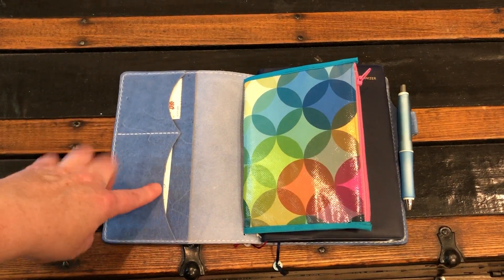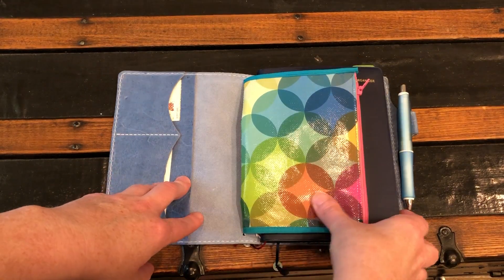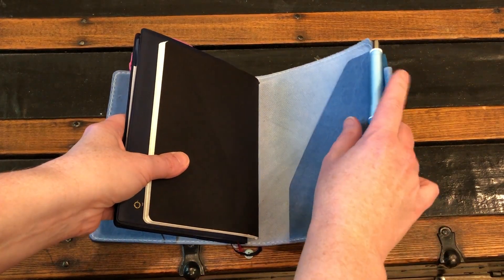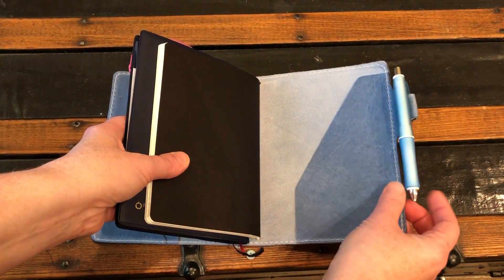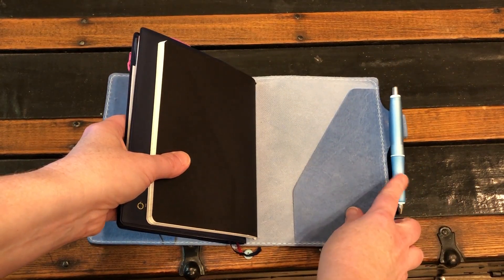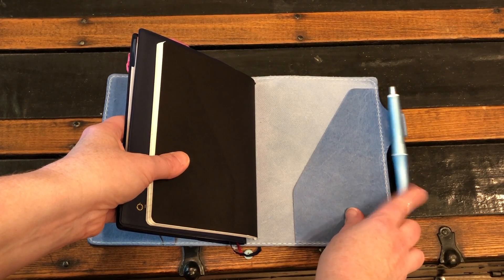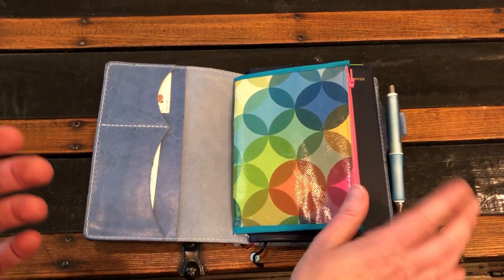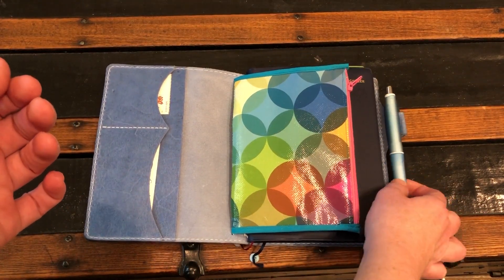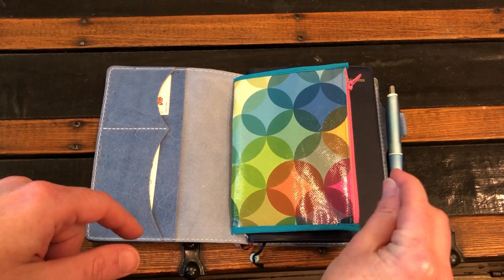In the front pockets I just keep some stamps and doctor business cards for doctor's offices I need to follow up with. In the back I don't keep anything on the pen loop — I just have a pen clipped to it. I'm currently using the Doctor Grip. I usually go between that and a Coletto or a uni Jetstream multi — those are my pens of choice. I like them because they're thick and it really suits my hand since my hands cramp.